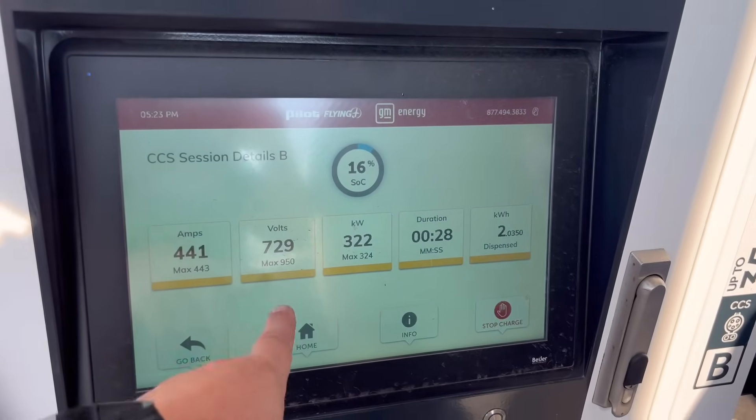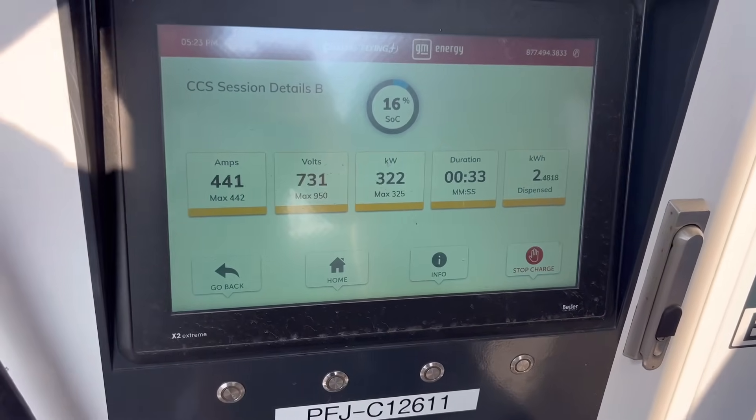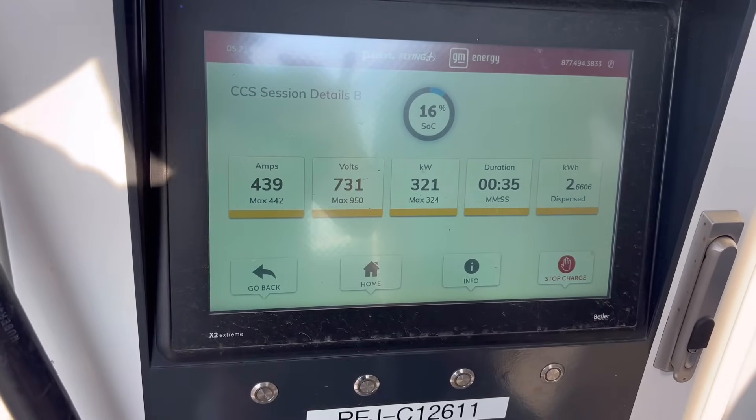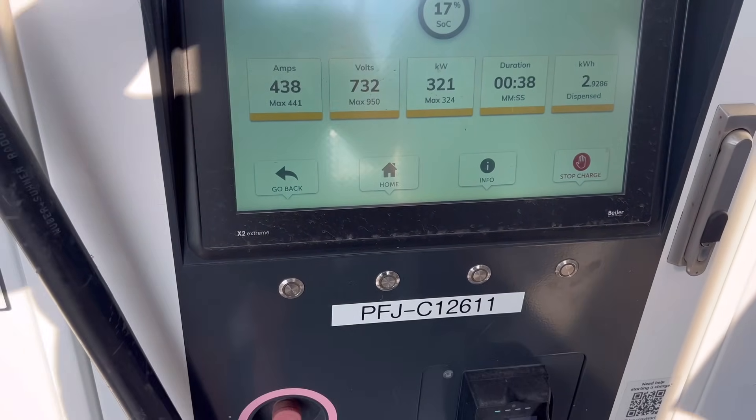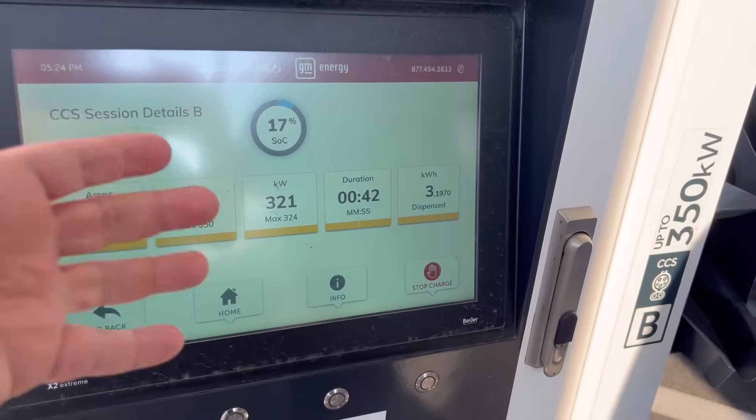The Tesla ones could only do 500. So it would be 400 if they split the pack in half. So they just charge, basically, two sets of batteries at the same time. But what they'll do on the Cybertruck, and only the Cybertruck, is they'll run up to 900 amps. That's how they get the 320-ish.